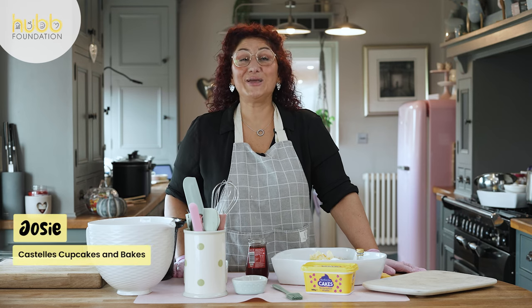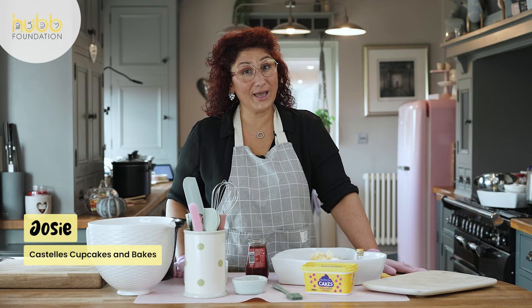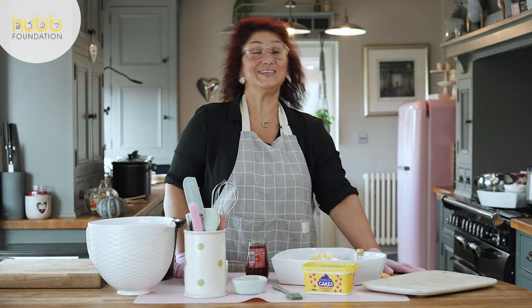Hi everyone, I'm Josie from Castells Cook Cakes and Bakes and today we're going to do a jam sponge in a slow cooker. You can bake and make the meanest jam sponge, and we're doing that as part of the Hub Pot project for the Hub Foundation.